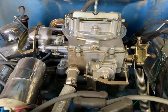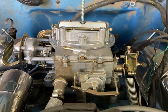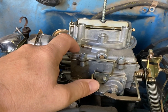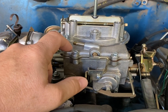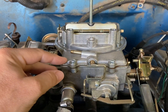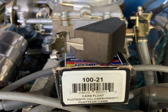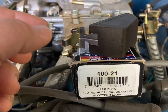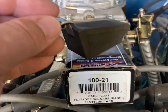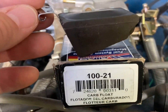The first step in making a boost reference carb is whatever is inside your floats — whether they're brass or plastic — they need to be switched out for the nitrophil floats. Here's the nitrophil float I picked up at my local auto parts store. It cost me about twelve bucks, and again this is for the 2150 float, and there's the part number right there.